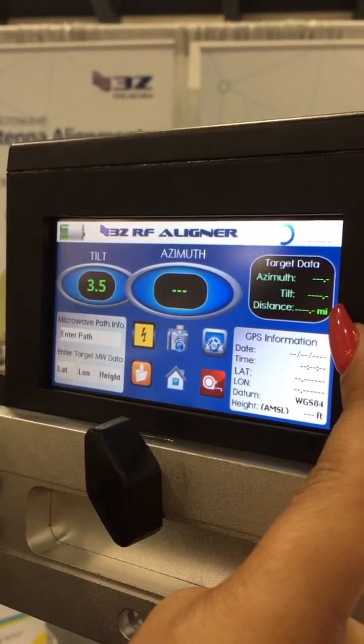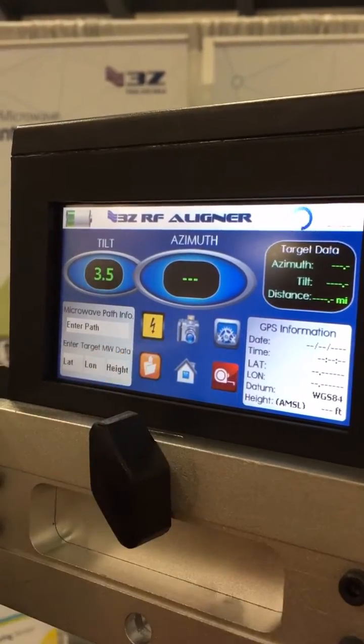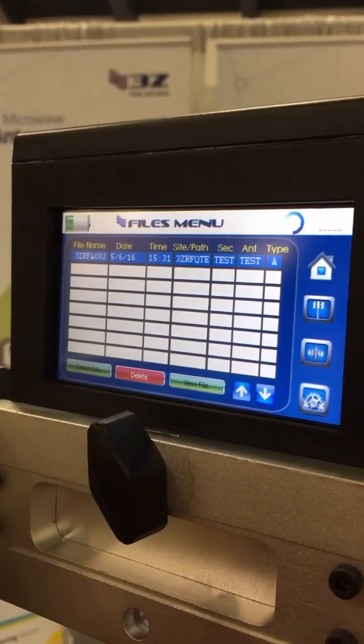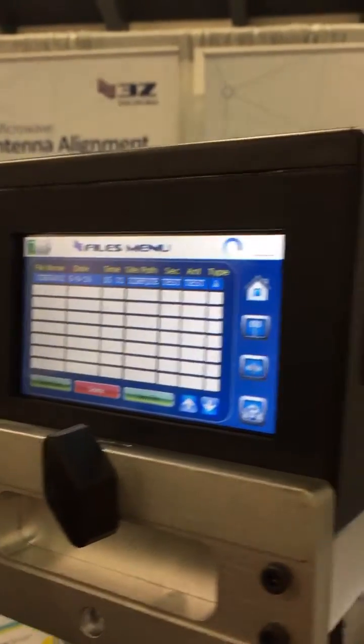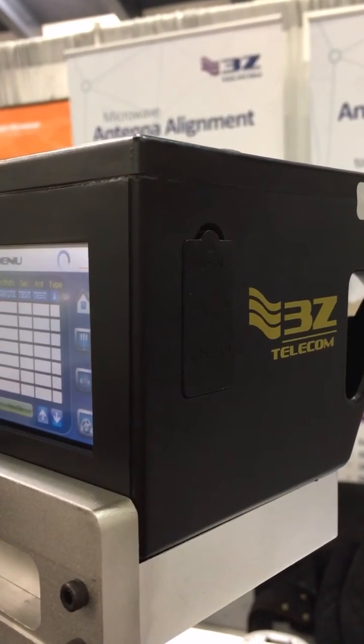Now that you have been able to align properly, you will be able to save your results with the camera feature and retrieve all your results from the file explorer, easily downloading all the files from the unit onto your computer with a USB cable, which is provided.